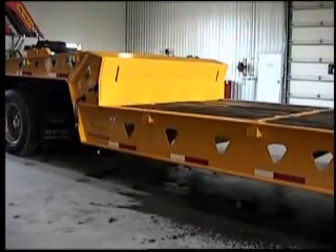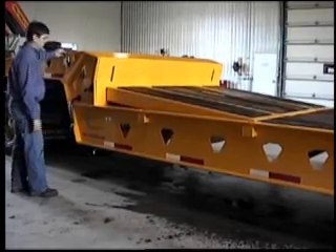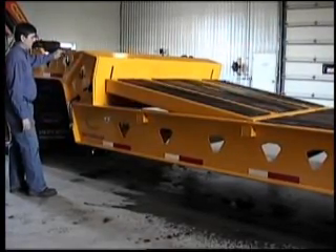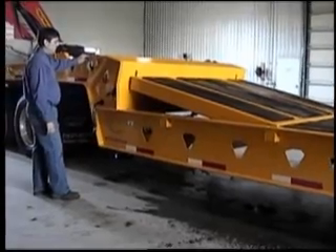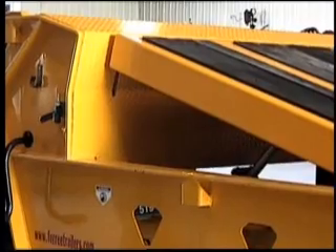The front of the trailer is equipped with a hydraulic recessed ramp for easy access to the top deck. To raise the recessed ramp, be sure the hydraulic power source is activated. Use the hydraulic system to raise the recessed ramp to the highest position.